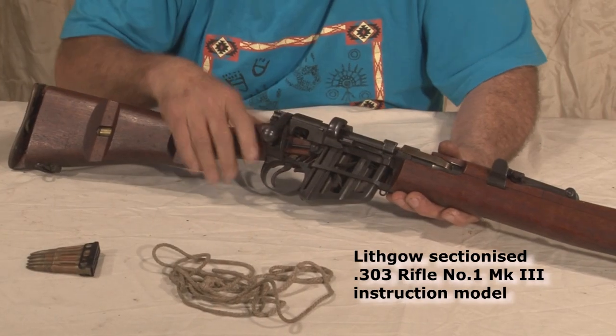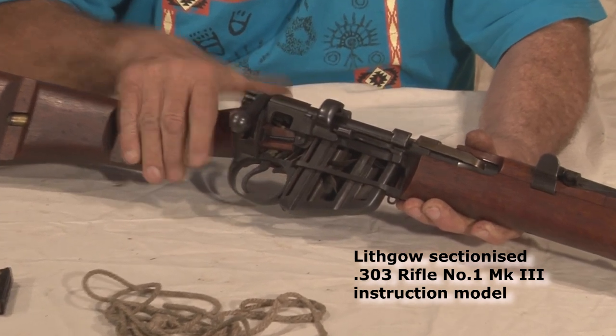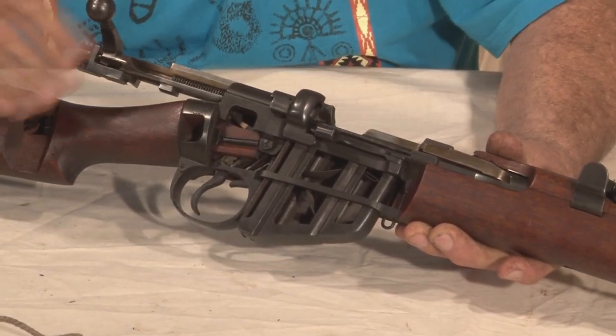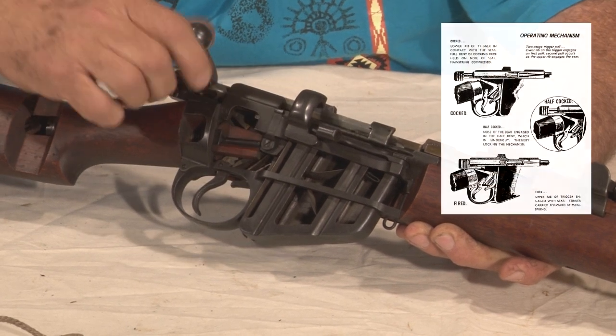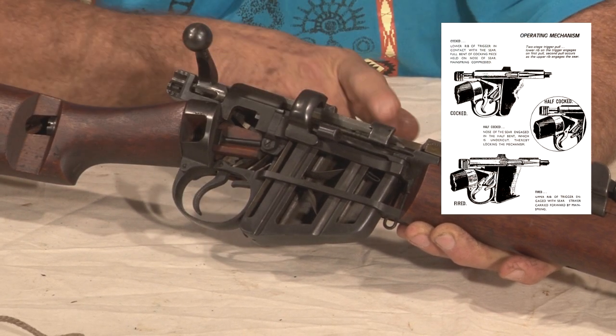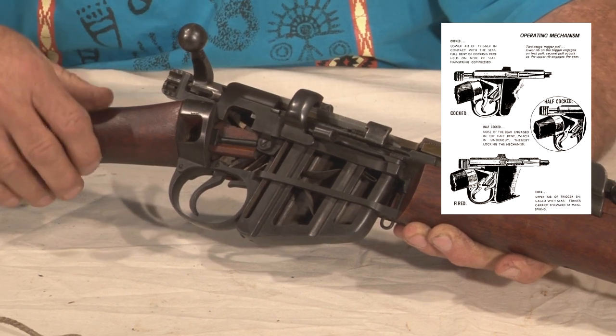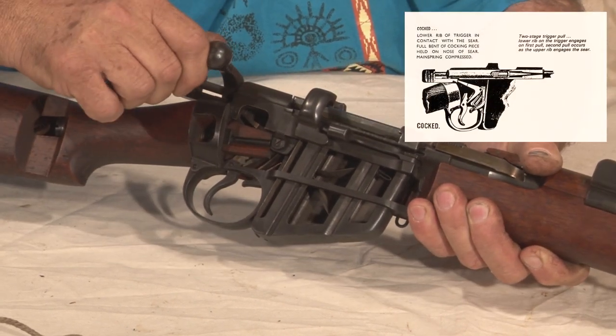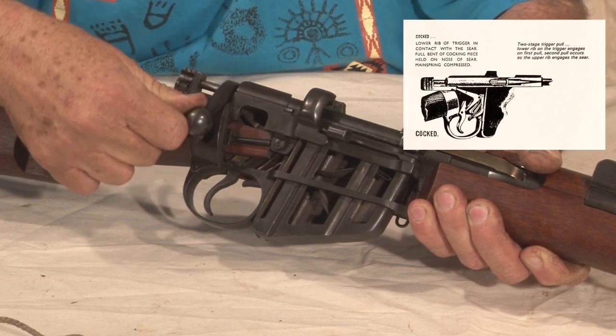Now, the bolt system of the Lee-Enfield rifle. We lift the bolt, pull the bolt back, take the bolt forward — it picks up a cartridge out of the magazine and pushes it into the chamber. Then we push forward, we compress the firing pin spring, and close the bolt.